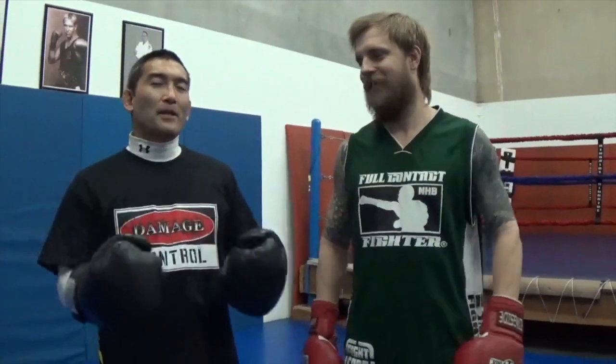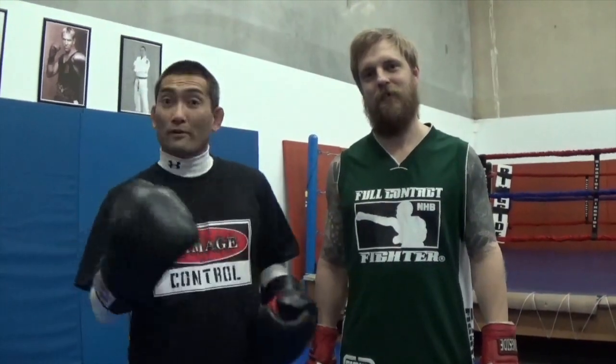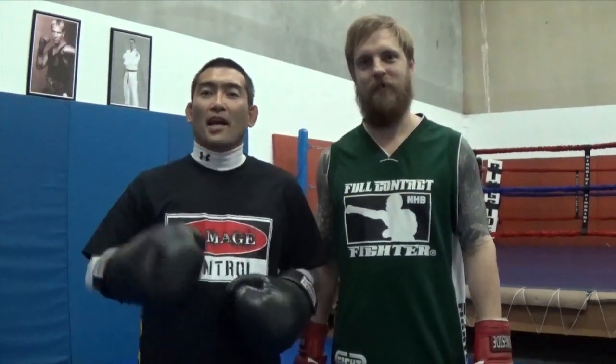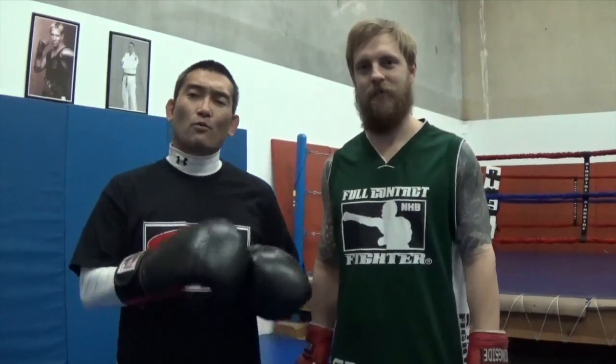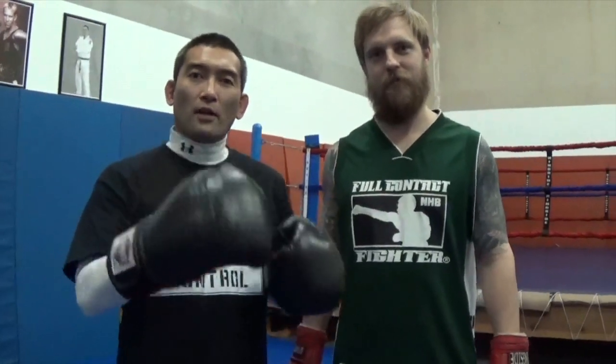Welcome back to Damage Control MMA, guys. It's been a while and we've missed you. We've been busy updating our software, hardware, and certain production equipment for the show, and we've done that and we're back. We're excited to be here, and what we've got for you today is a real simple drill to help develop an attribute for timing and evading different punches.